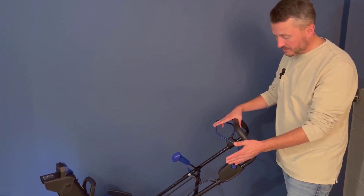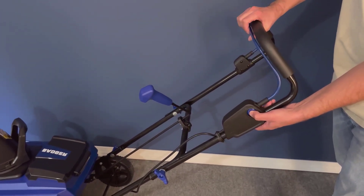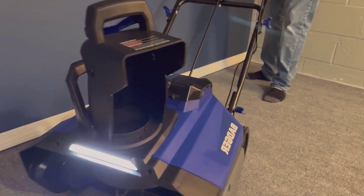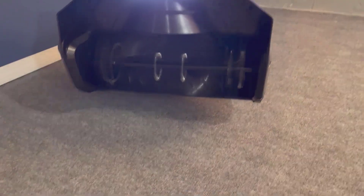Setting up the Wild Badger Snowblower was straightforward. The instructions provided were clear, and I managed to get it up and running in no time. From personal experience, I recommend charging the battery fully before first use for optimal performance. Also, adjusting the chute is pretty easy, which makes directing the snow a breeze.